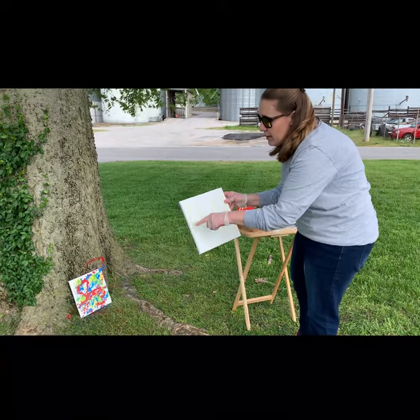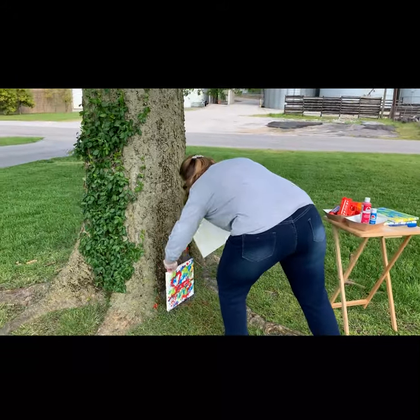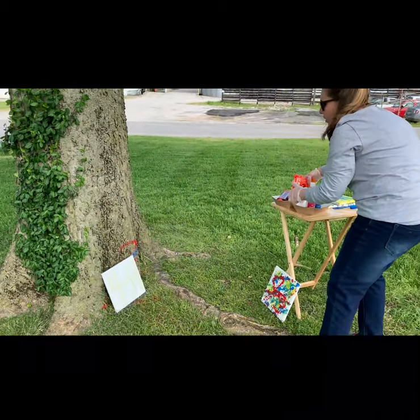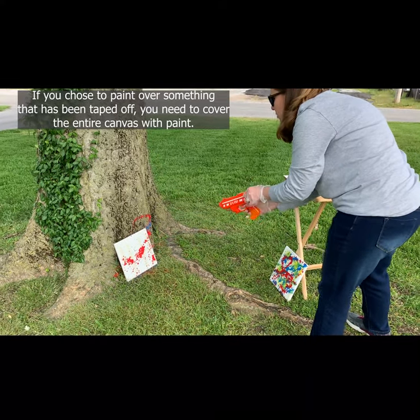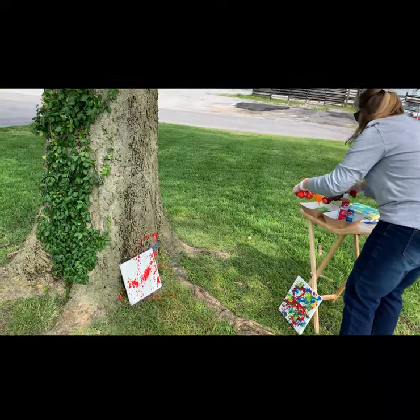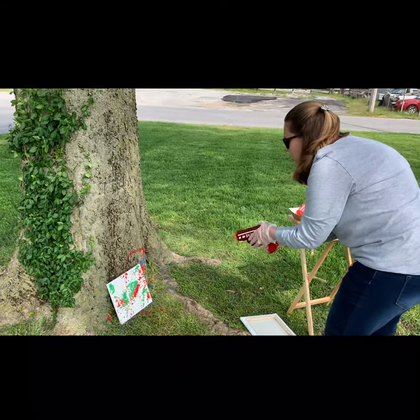We decided to try something a little different. This time we've got a canvas and we taped off '4H.' So we're going to splatter paint it, let it dry, and then pull off the tape. Here's some red — you can do as much paint as you want, or as little. Here's the green.